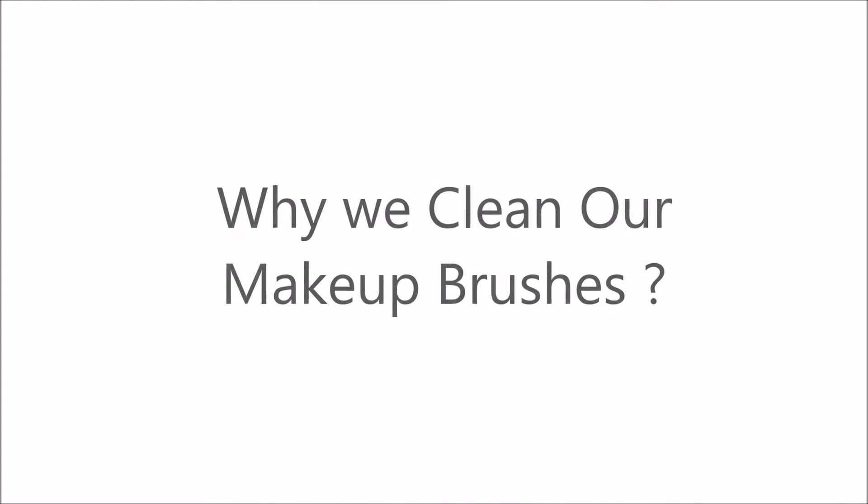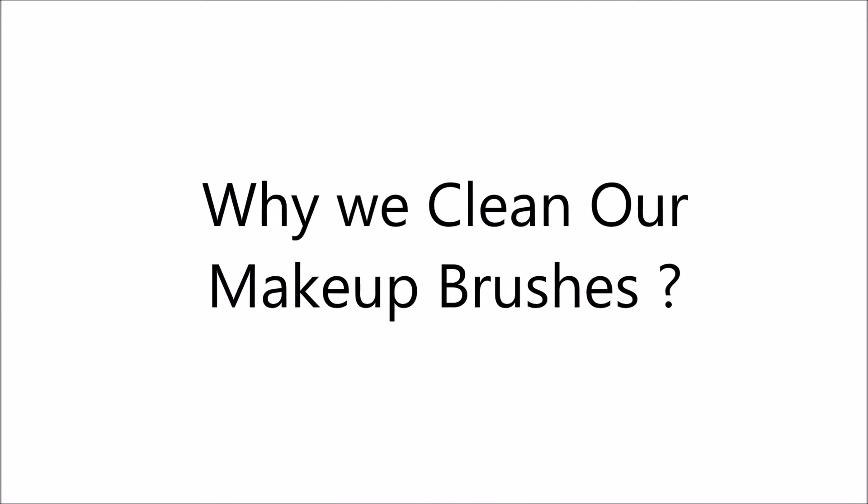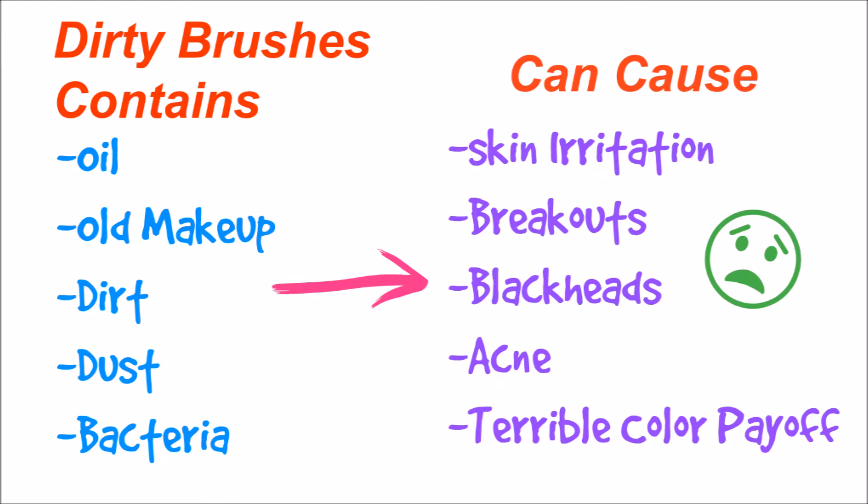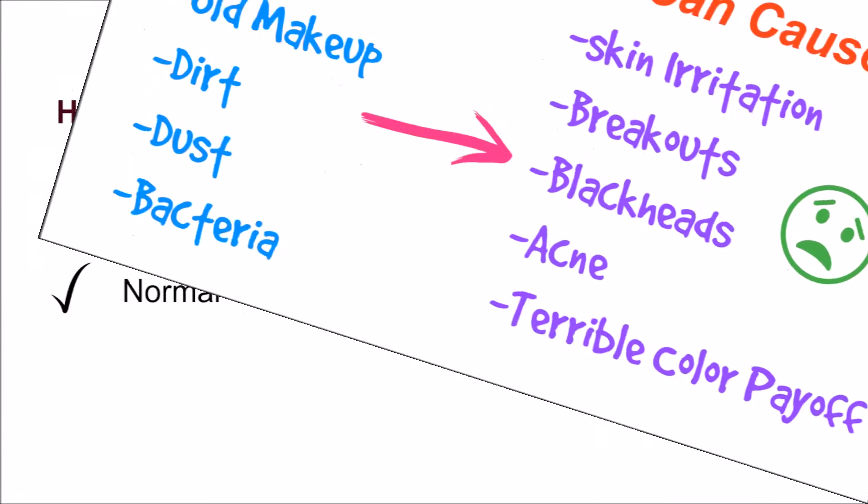Today I'm going to share with you how I clean, disinfect, and also deep condition my makeup brushes. It was fun for me, so I hope you all like this video. If you still have a question about why we clean our makeup brushes, here you can see that dirty makeup brushes can cause many things, so you need to clean them very regularly.